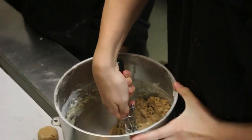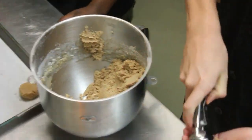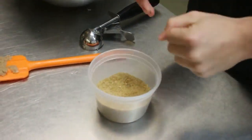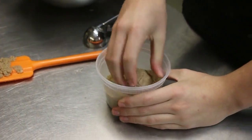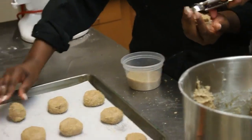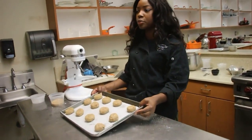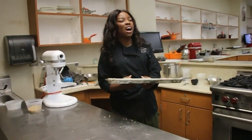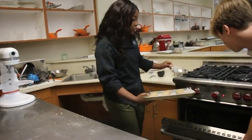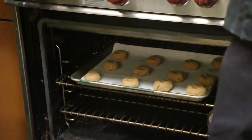So right now what Cooper is doing, he's just taking the scooper and he's going to stick in the cookie dough, roll it up in a nice little ball, and then run it through the sugar. So now that we have rolled out our cookies and covered them in the turbinado sugar, they should look something like this. We're going to pop them in the oven for about 10 minutes at 375 degrees.